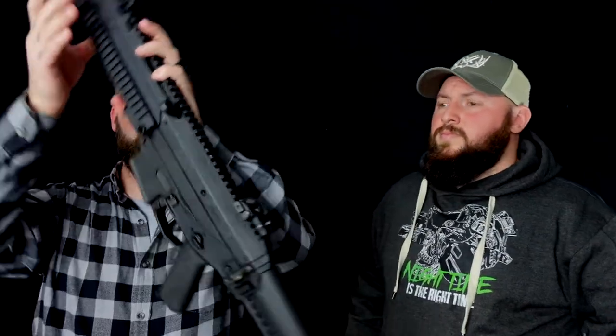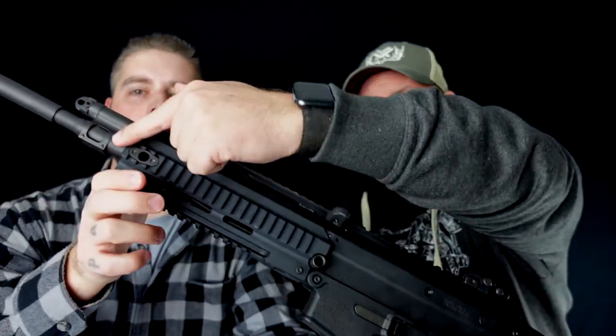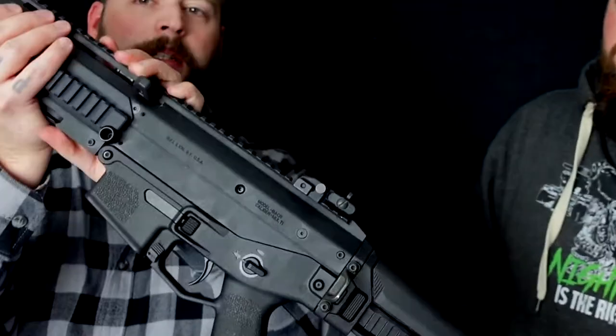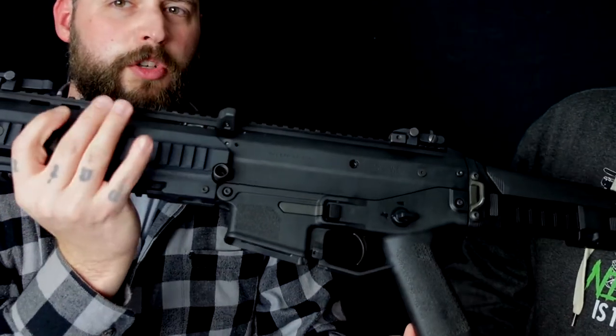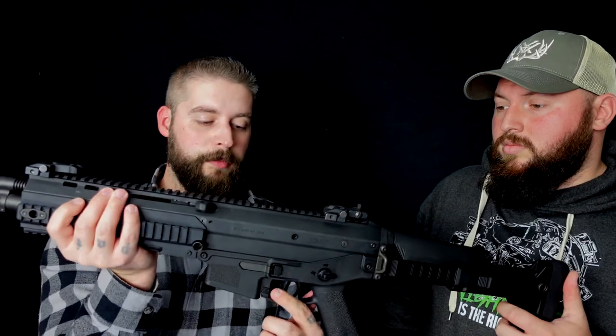Mit integrierten QD-Aufnahmen — einmal hier, einmal hier und hinten dran. Drehen wir die Gute mal rum — hinten, dann hier vorne und da vorne. Was hier interessant ist, das kommt auch später noch kurz im Video zu tragen, das werdet ihr sehen. Ich lasse das drin, auch wenn es ein Fail war von meiner Seite.